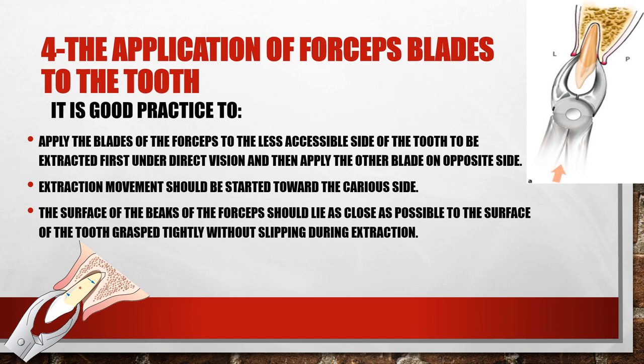After this you have to hold the tooth as firmly as possible, then start to create mobility — keeping in mind it's good practice to apply the blades of the forceps to the less accessible side of the tooth.